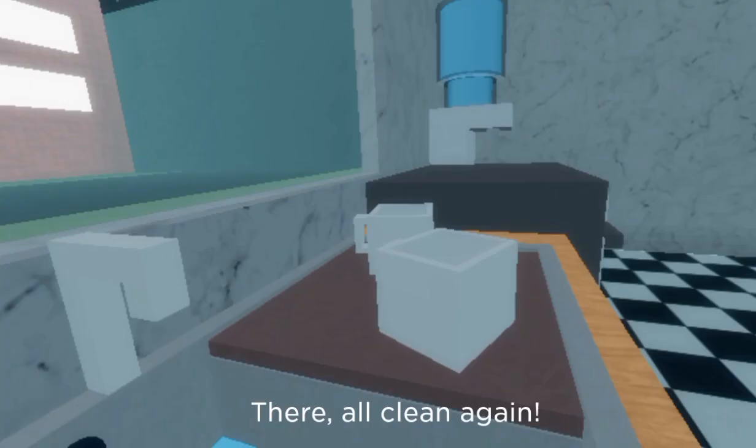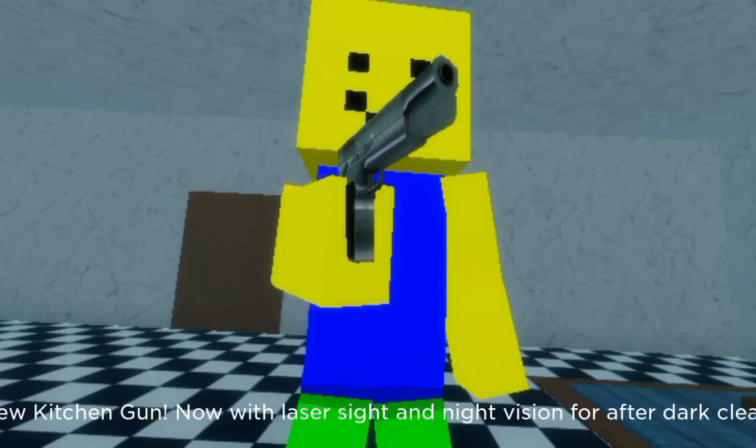There, all clean again. New kitchen gun, now with laser sight and night vision for after dark cleaning.